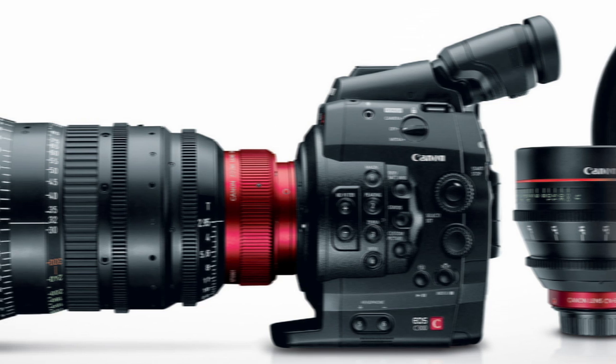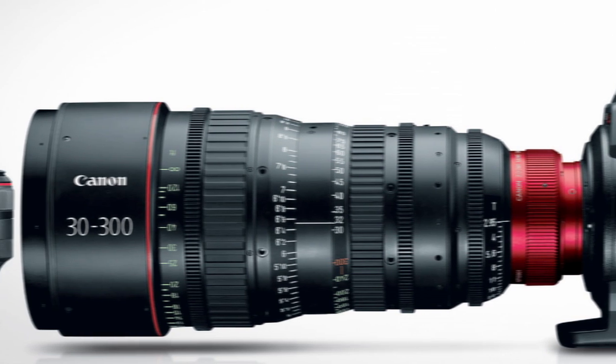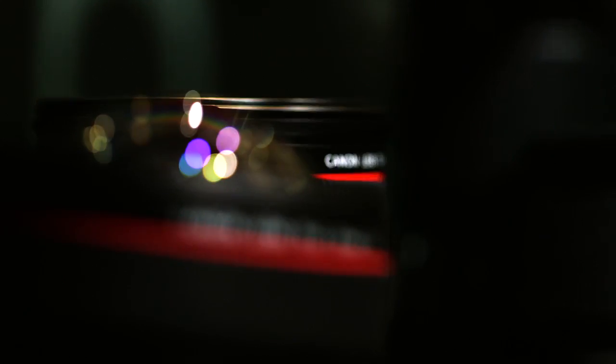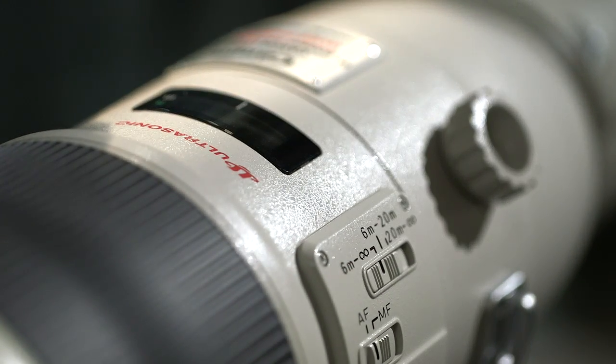Canon is a camera and lens manufacturer. We need partner support when providing solutions. Our video camera system strategy is an open strategy. Therefore, we would like to work with innovative companies like AJA, because we share the same vision to provide solutions to the imaging industry.